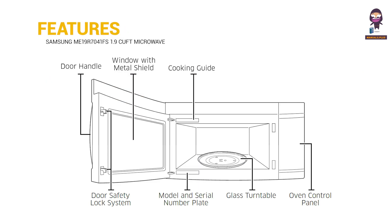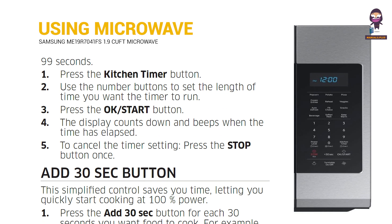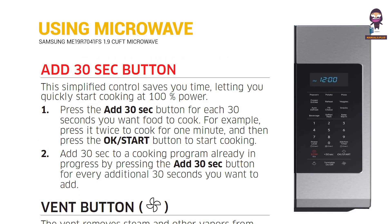Features. Using your microwave oven: Kitchen Timer Button. Add 30 Seconds Button.